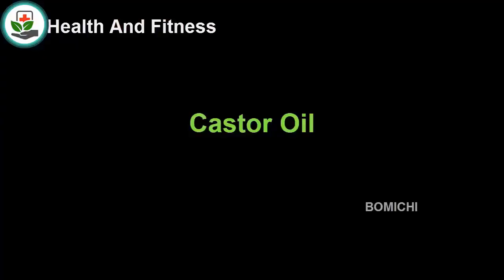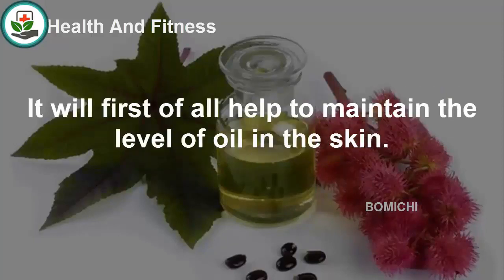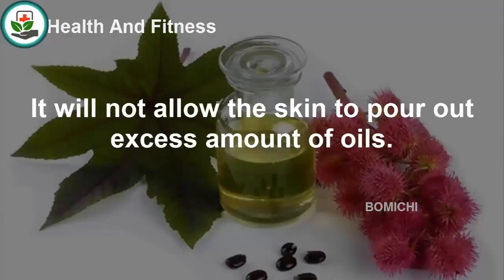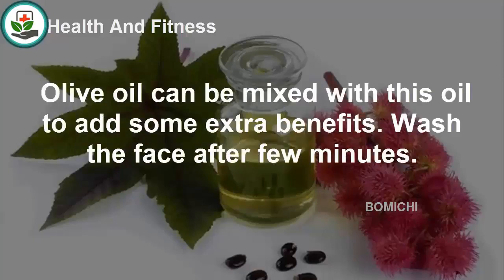Castor oil, commonly used at home, can be utilized to get rid of milia on the skin. It will help to maintain the oil level in the skin and will not allow the skin to produce excess oils. Massage the oil on the skin until it is properly absorbed. Olive oil can be mixed with castor oil for added benefits. Wash the face after a few minutes.